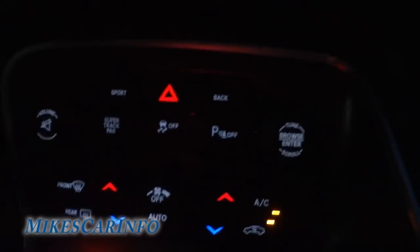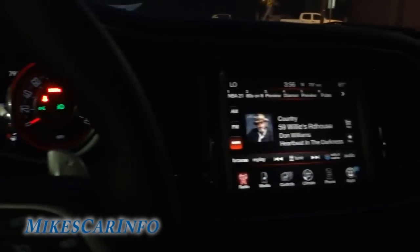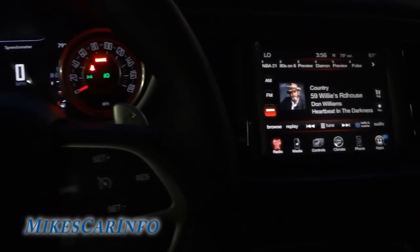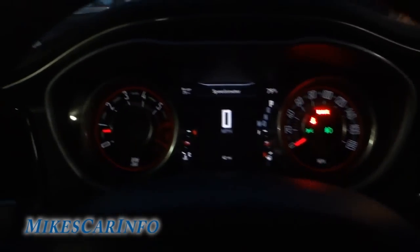All these are backlit. The shifter is very bright. The push button is backlit — I've got everything at max brightness, but you can adjust the brightness up and down. Now we've got a little bit of illumination back here too in the floorboard. There are the pedals.